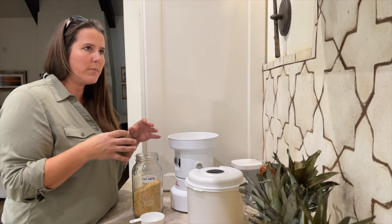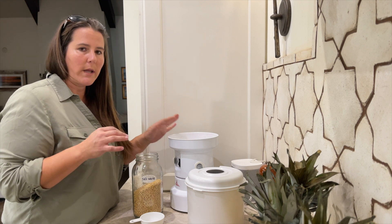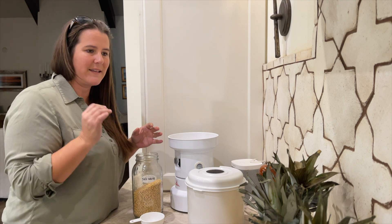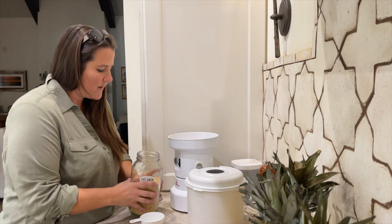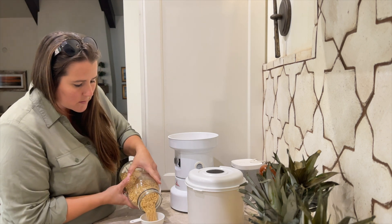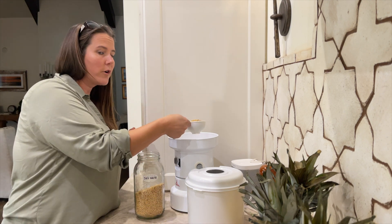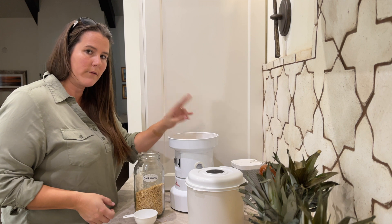There's also a waiting period. Like when I make pancakes with my wheat berries, I have to wait a little bit because they will thicken the batter - it just takes a little more time, it's not instantaneous like your store-bought flour. So I'm going to do two-thirds cups times two, which will equate to two cups of flour.